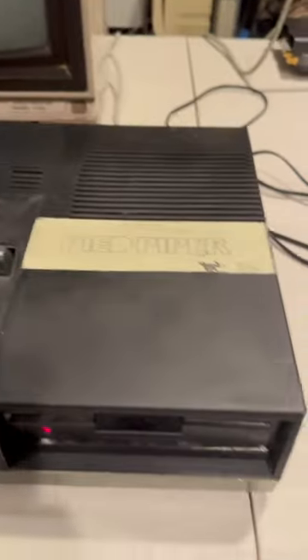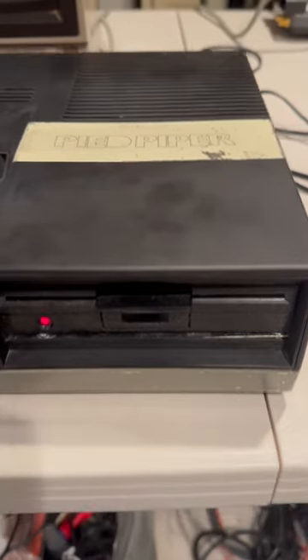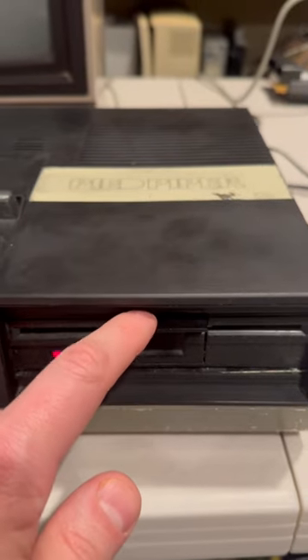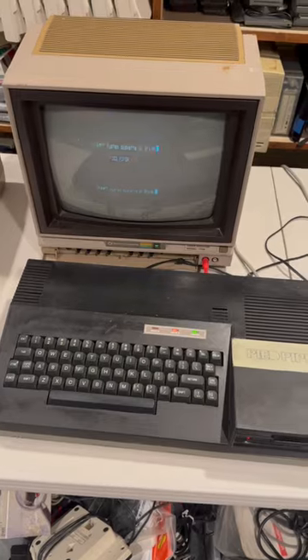This is a CP/M machine. I tried putting in some Kaypro and Osborne disks, but none of them seem to work. Anyone out there have a Pied Piper boot disk?